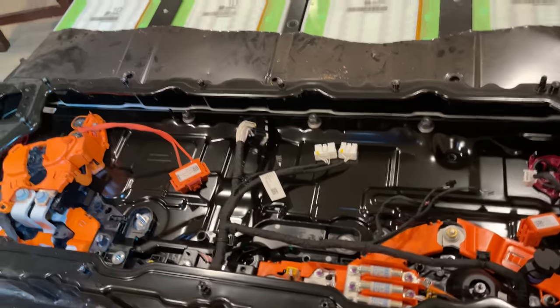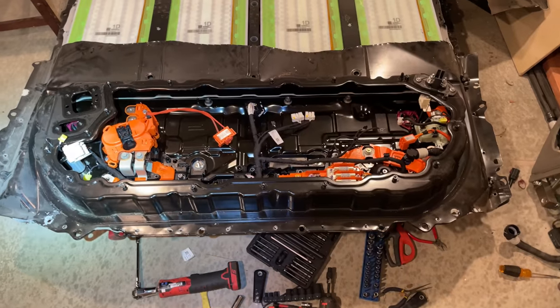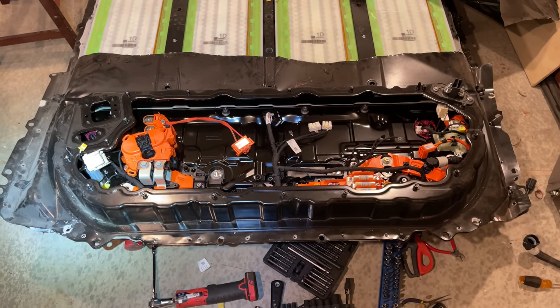In any case, to answer my previous question — you have to remove basically everything inside the penthouse before you can pull it off the battery. Even now that I have it off, I have to disassemble the rest of it to get to the part I need to replace that I broke. No shortcuts to the penthouse.